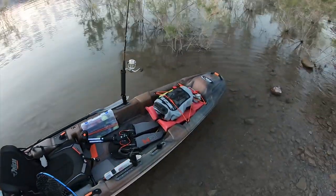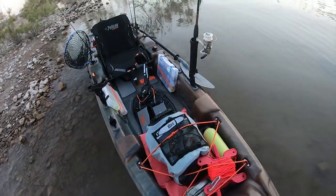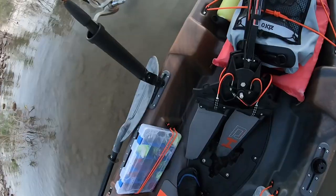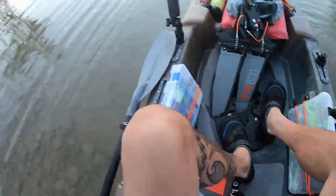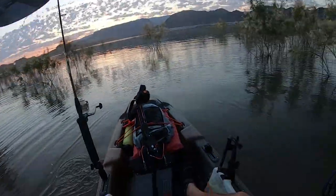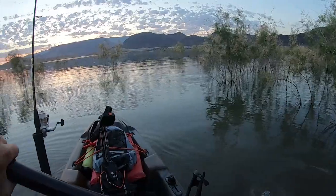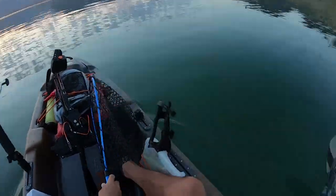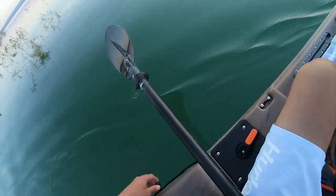Alright guys, let's get this new Pelican Catch 130 on the water. First sit down — this is comfortable, wow, this is unreal. We can't put the drive or the rudder down just yet because we are too shallow.